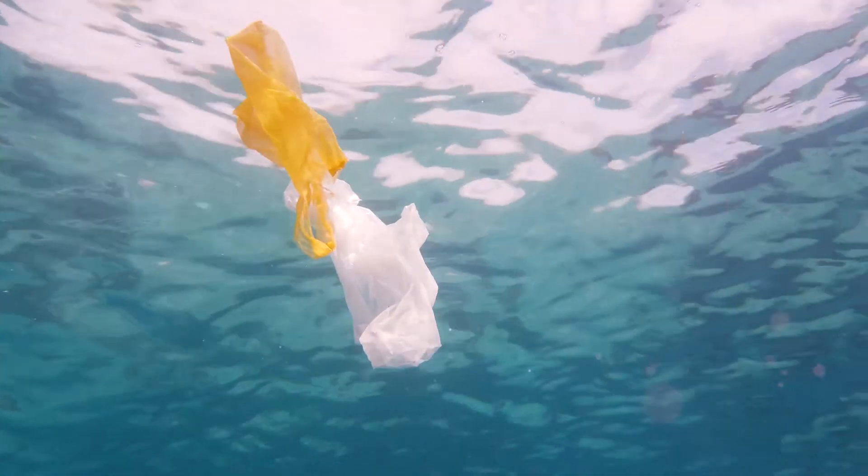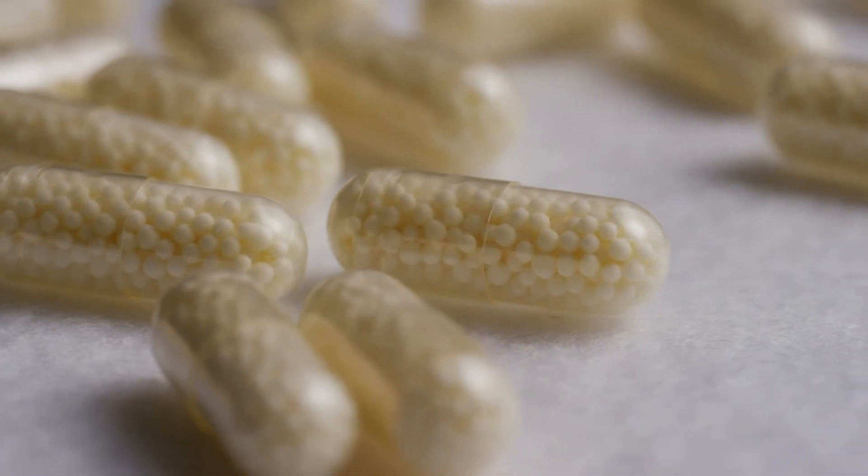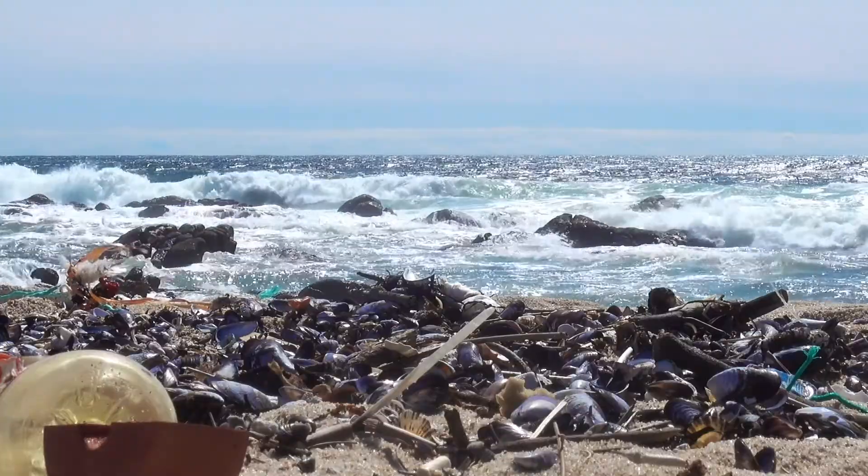Microplastics and micropollutants in our waters is a global environmental problem. Every time waste is inadequately disposed, plastic particles are added to cosmetics, or tiny particles are produced in tire abrasion, we create a major global problem.